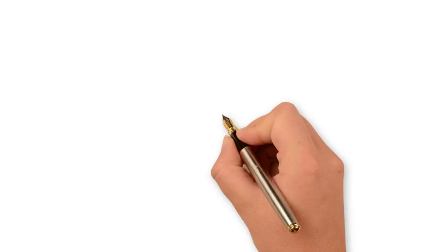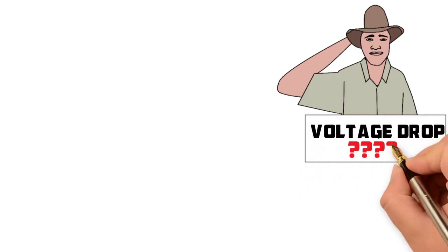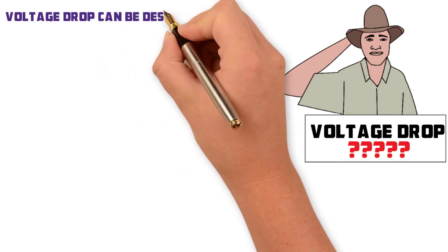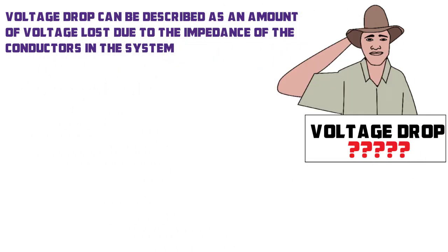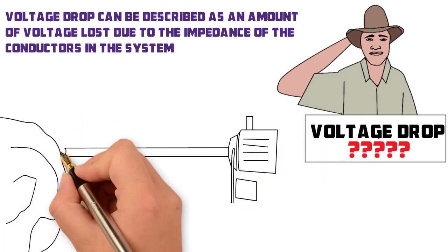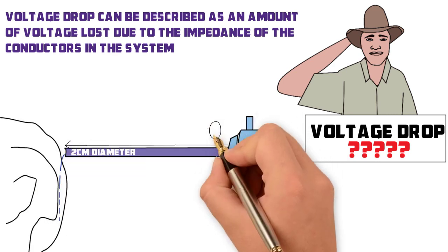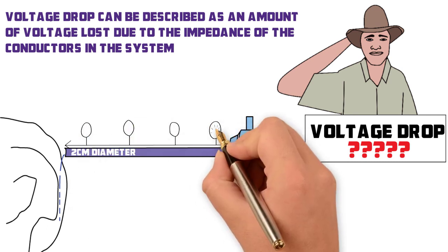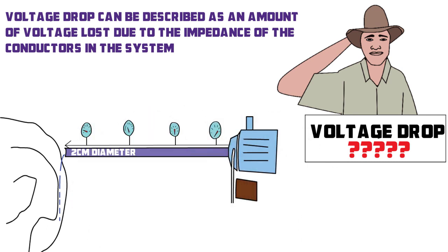The biggest challenge with installations such as yours is the voltage drop. Voltage drop can be described as an amount of voltage lost to the impedance of the conductors in the system. For example, if you have a pump pumping water into a dam with a two centimeter diameter pipe, the pressure of the water in the pipe will decrease progressively along its length simply because of the resistance the pipe offers to the flow of water.